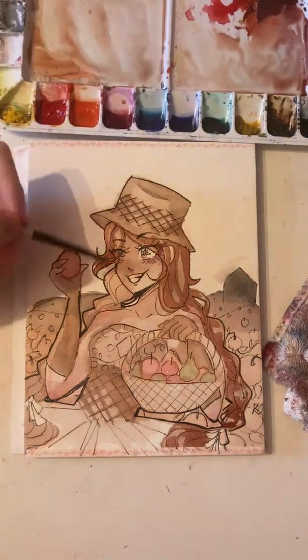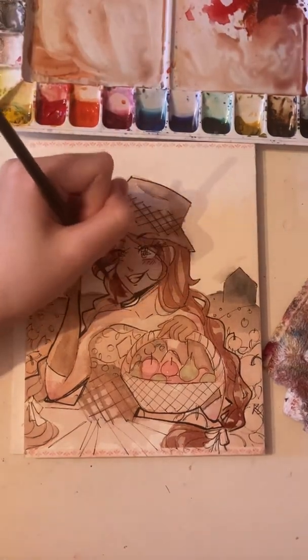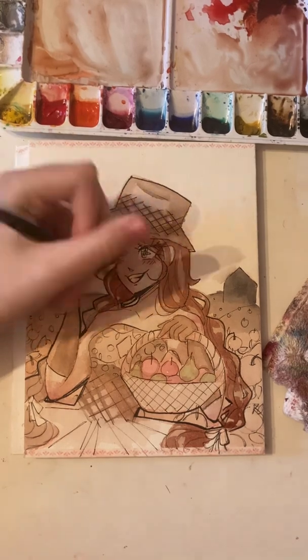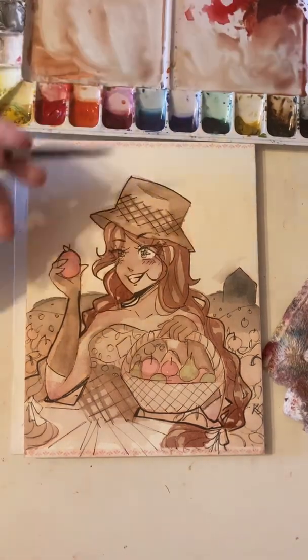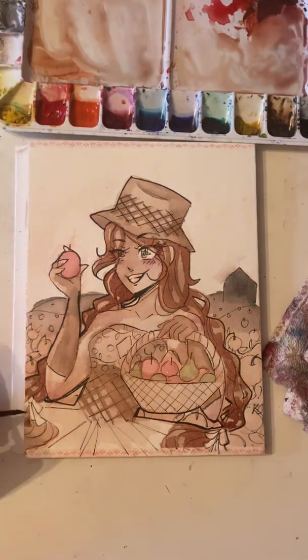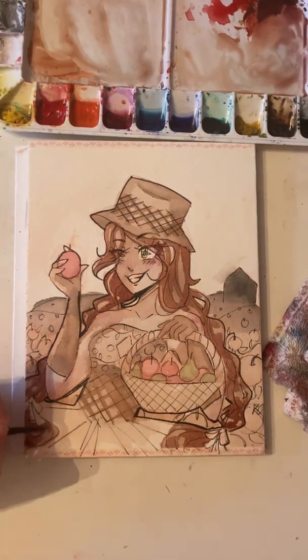It kind of looks like she's going to poison an apple — I don't know what that facial expression is. I thought it looked good, and then the next day I was like, 'Wait, what is this? What did I do?' And it was too late to change it because I'd already done most of the painting, but I tried.